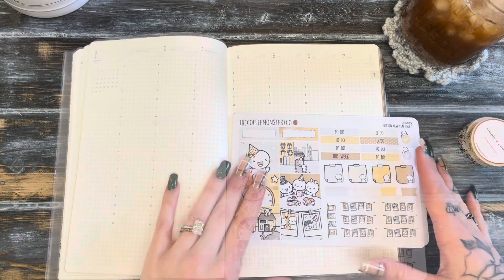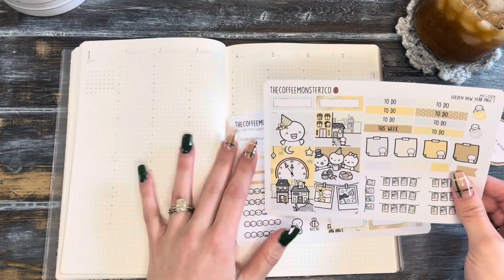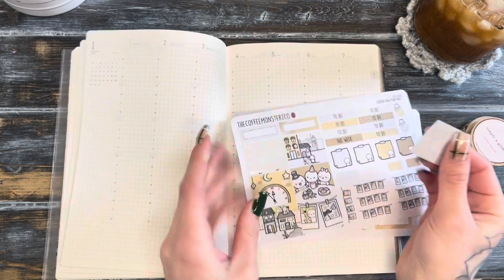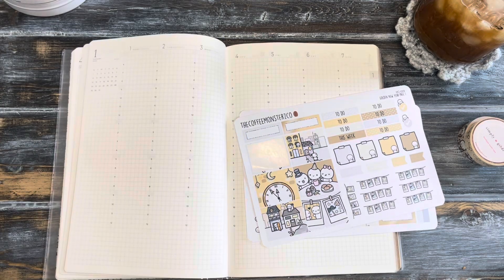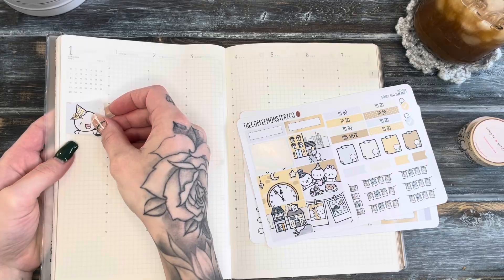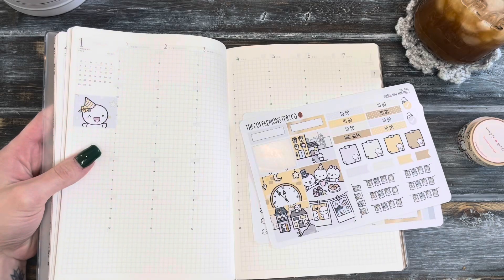Since I've never used a hobonichi or common planner before, this is all new to me and I'm going to be experimenting with how I like my layout. It's really different — I've obviously never used one before. I'm going to start with the sidebar over here. I'm thinking I will just start right here. It does cover up some of the numbers there but I don't think that's too bad.